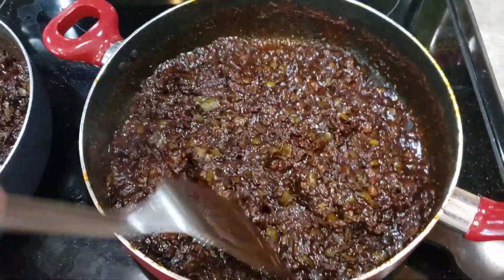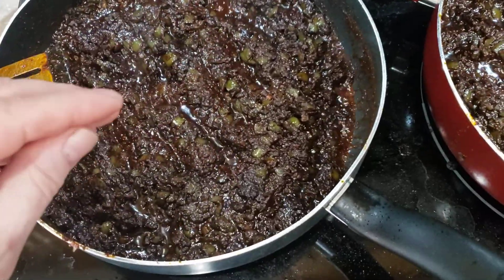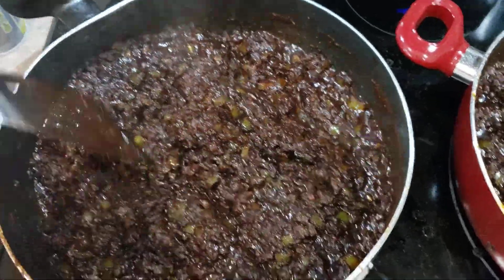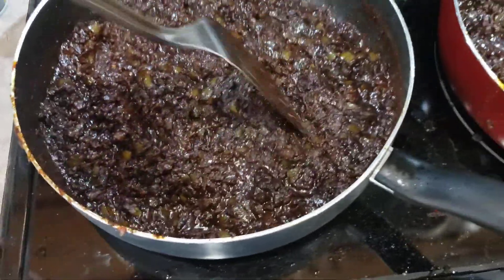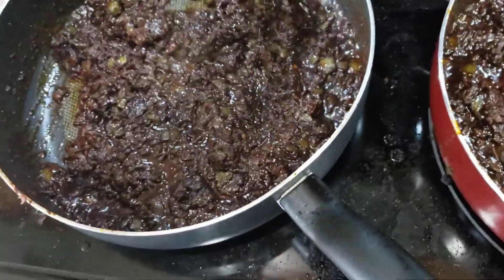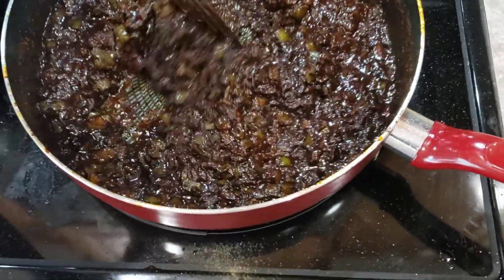First you sauté the garlic, the onions, and the bell peppers, get them nice and golden brown. You can throw in your jalapeños and all your seasonings — the chili powder, your cumin, your cayenne pepper — and it'll all just dissolve. This pan was almost full when it started, but you simmer this about 30 minutes and it breaks down and becomes your chili seasoning — a delicious chili seasoning at that.